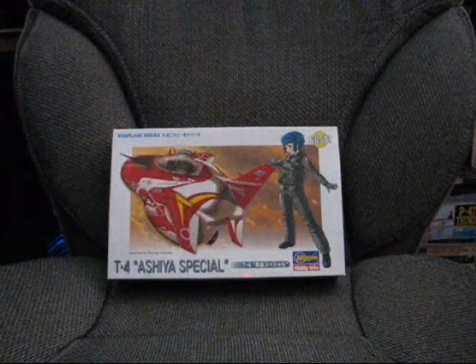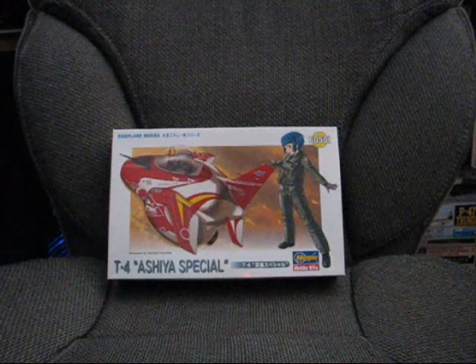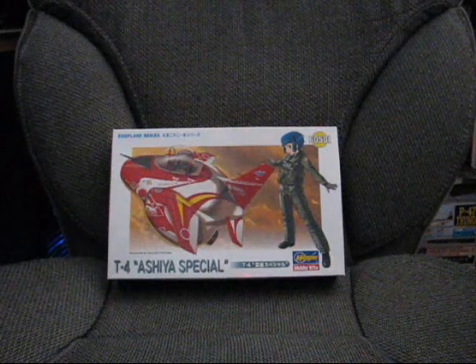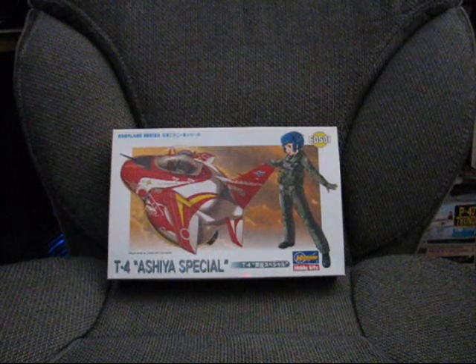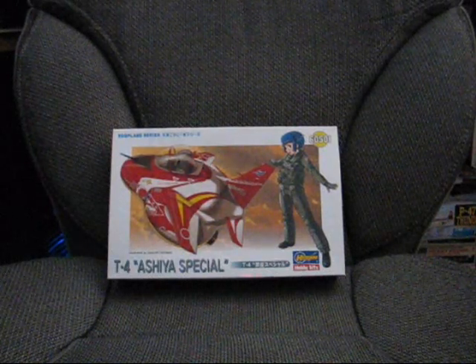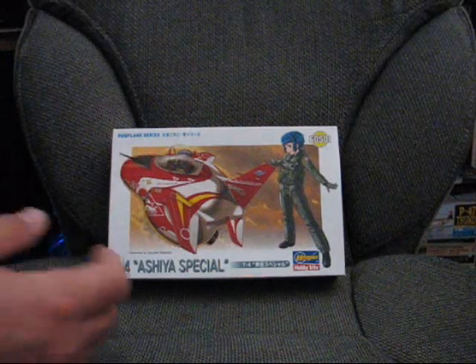So back again now for the last Eggplane review I'm going to be doing, at least for now, this time covering the Hasegawa T4 Asahi Special Limited Edition Eggplane. Let's get into it.